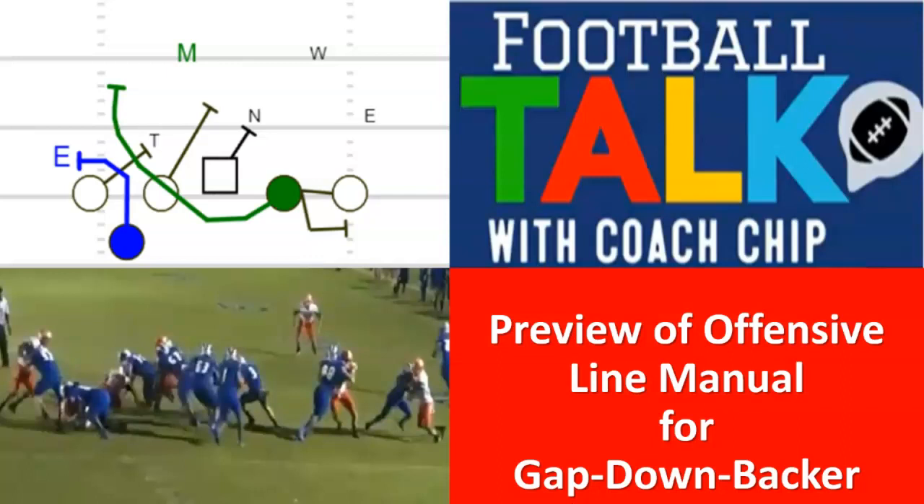We have so many videos on the channel about that, and then three sessions on buck that I did at a clinic over in Dublin, plus a couple of online clinics — all talking about gap down backer scheme. It really hit me in February: we need to do this. I started working on it, and it turns out it's going to be over a hundred pages, a hundred slides — like my Big Book of Bucks and my playbook. But folks, I think this is the best thing I've ever done. It's intensive and very focused.